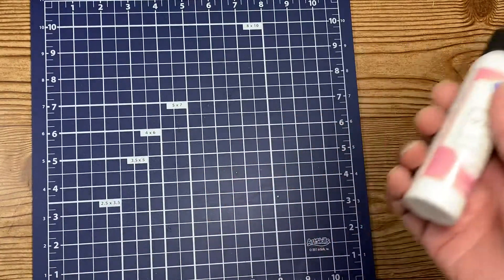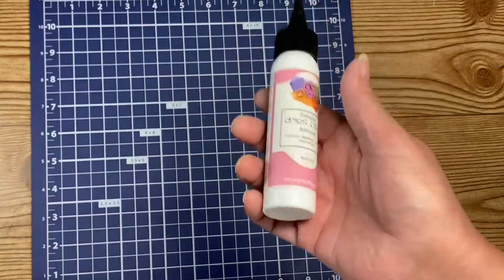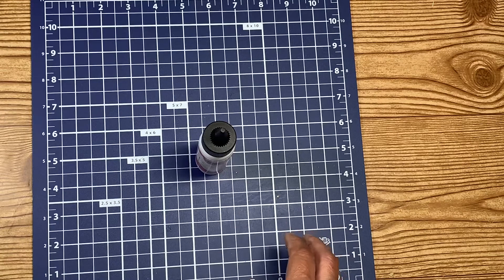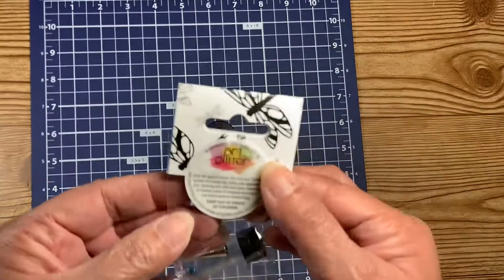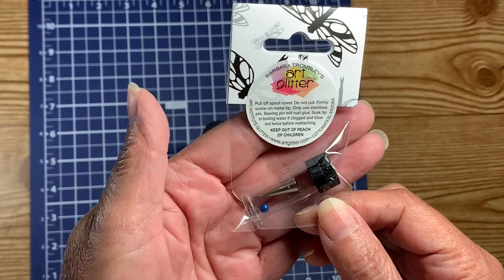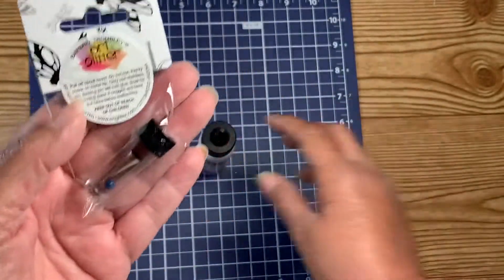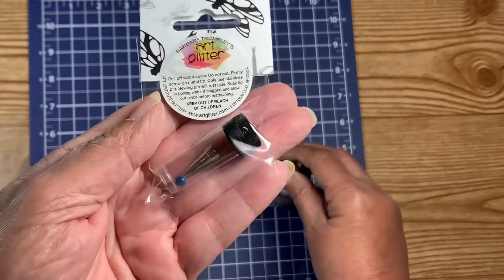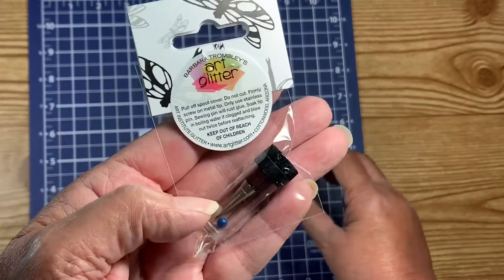I received my glue bottle and — guess what — I lost the tip. I know, it's got to be here somewhere, but I lost it. So I immediately went and ordered the tip, and I ordered it from artglitterglue.com. I got my bottle and my new fine tip, so thank goodness for that.